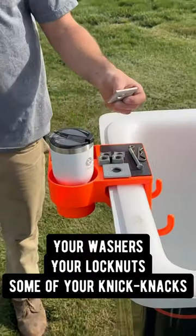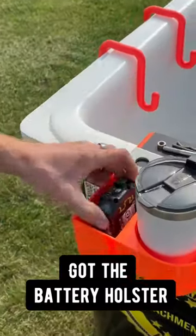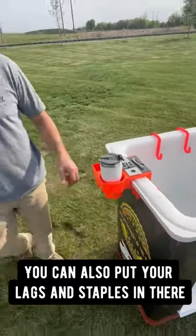It's capable of holding your washers, your lock nuts, some of your knickknacks, your cotter keys — so you don't have to put them in your mouth anymore. You've got the battery holster too. You can put lags, small lags, staples, any kind of knickknack you need in there.